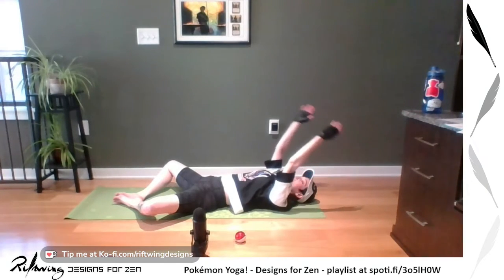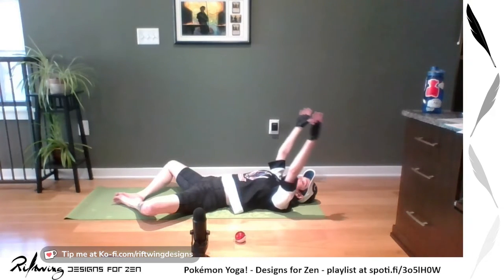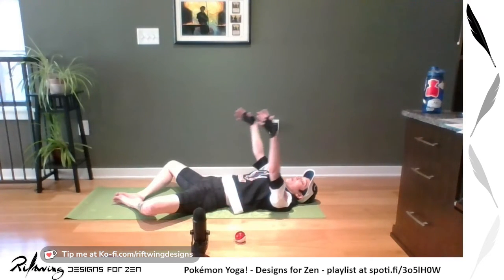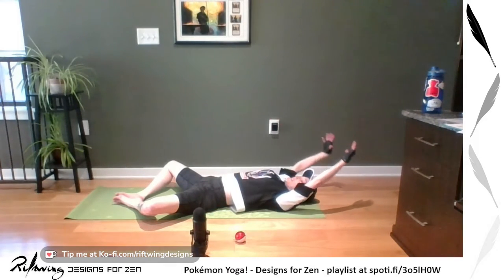Take your arms, have those fingers pointing up. Press your shoulder blades into the ground. Since we've been doing that flossing, take your arms down and back, noticing the difference in your shoulders now that we've warmed them up. With a breath, inhale up, exhale down at your own speed. We'll do one more set.